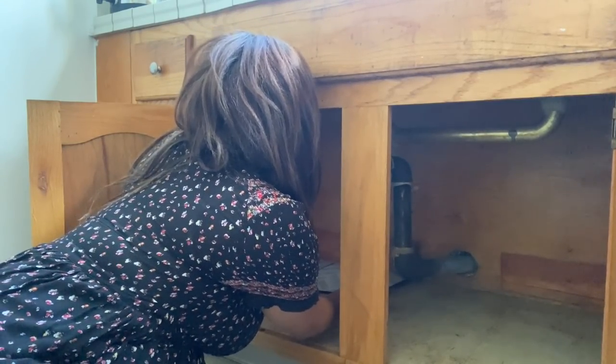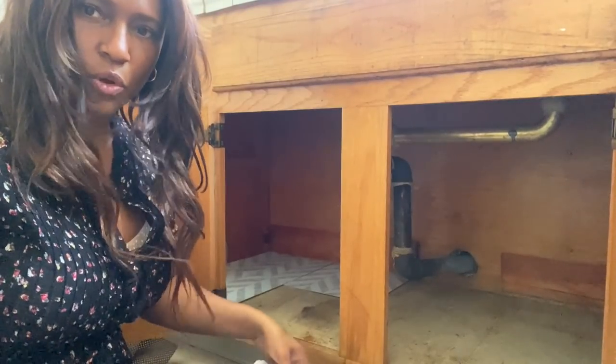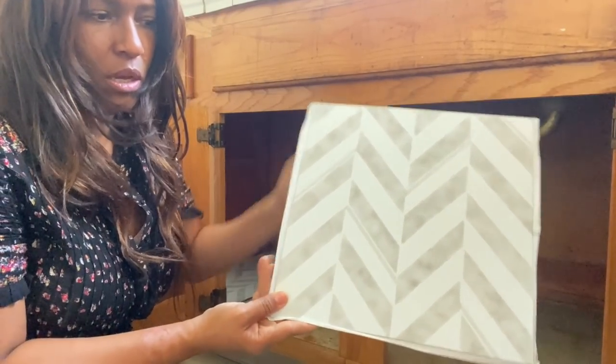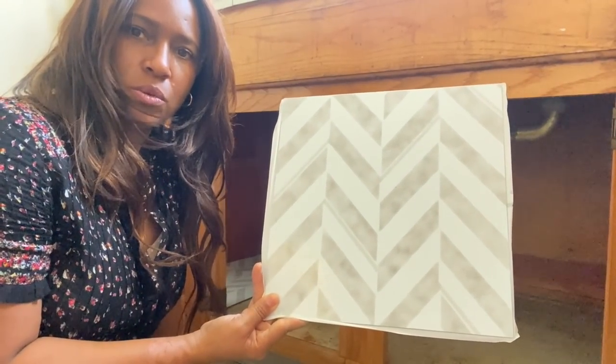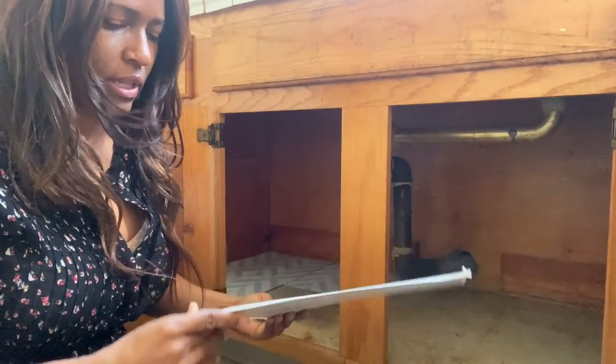It doesn't have to be perfect because it's under the sink and I'm going to be putting things on top of it. I had bought this peel-and-stick tile because I thought about putting it on my kitchen floor. Let me know what you think in the comments if you think this would look nice as a tile pattern in my actual kitchen. I'm kind of thinking it would be nice — I wasn't sure if I liked it at first.